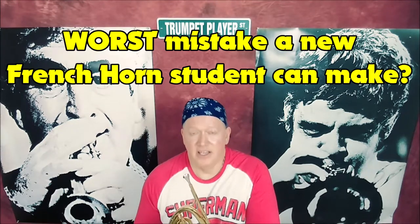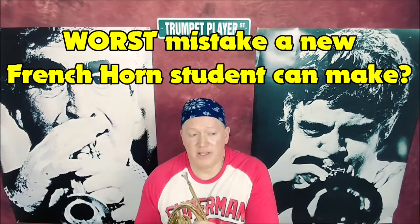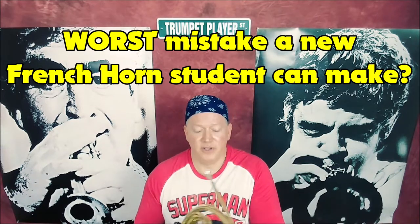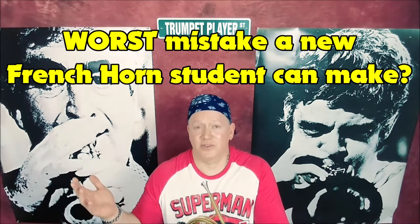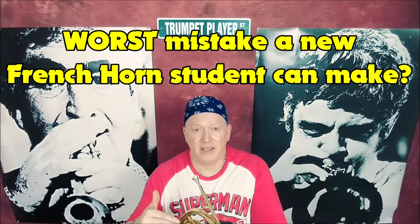You've got to do that. If you don't, you're going to constantly be behind the ball, and you're going to get so frustrated with your playing that you might even end up quitting. And it's a shame, because learning your fingerings requires no musical talent. There's no musical talent involved in correcting the worst mistake you could be making on the French horn.